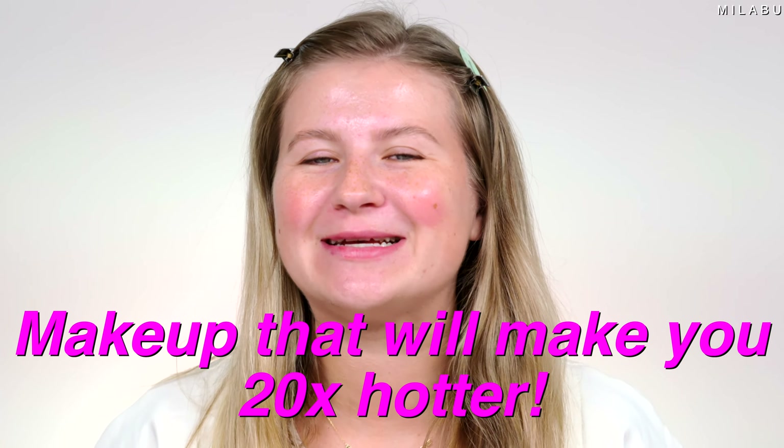Makeup that will make you look 20 times hotter. This is the tutorial I saw on Instagram and TikTok and I had to try it out to see, am I gonna look 20 times hotter than I am right now? Let's do it.